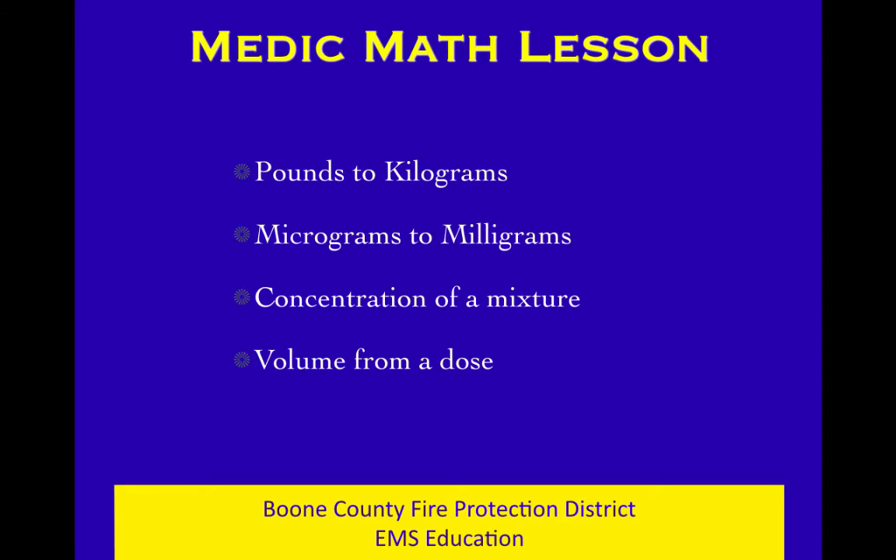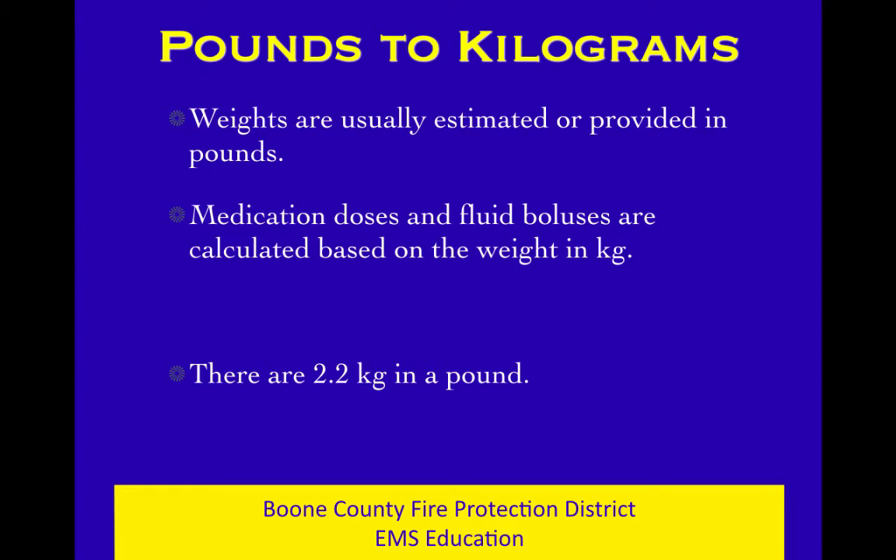We're going to learn to change pounds into kilograms, change micrograms to milligrams back and forth, and talk about concentrations and volumes. Pounds to kilograms is really easy. We in the United States are used to estimating weights in pounds, but most medications that are weight-based in their dose go off of kilograms. You need to learn to look at a patient, guess their weight in pounds, and convert to kilograms. Your guess is going to be a little off anyway, so the math being a little off just compounds the error.